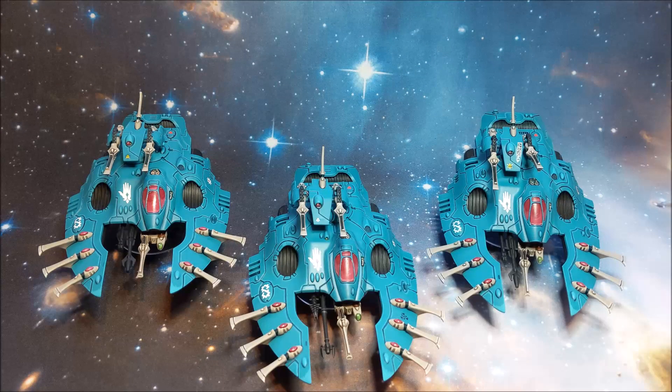Hi guys, welcome back to Geeks Wargaming. This is part 9 of my building the Craftworld video series. In front of you we have the Wave Serpents. They're probably the best dedicated transport in the game with loads of different options for their weapons loadout. I've decided to just go with the shuriken across all four.